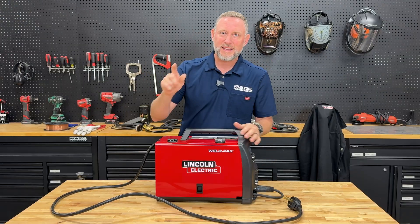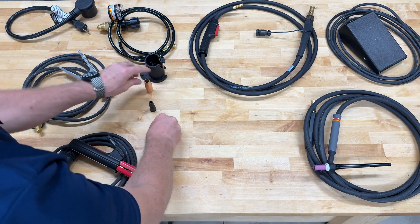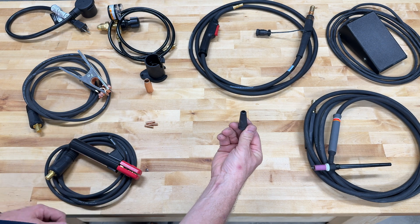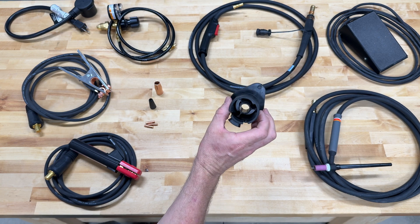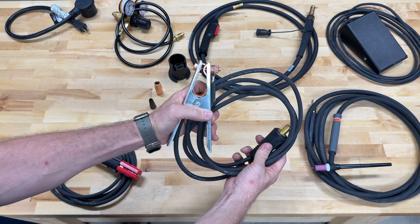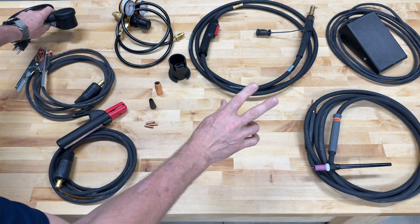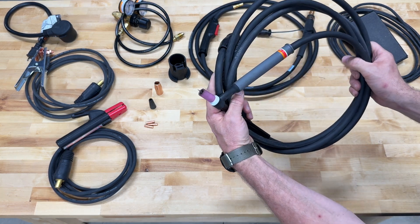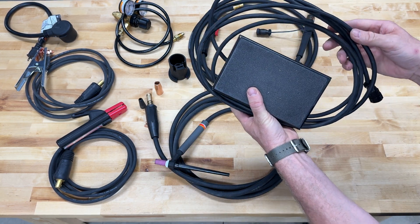Now that you've seen the welder, here are the accessories that make it all possible: the Magnum 100L gun and 10-foot cable assembly; three different welding contact tips in 25, 30, and 35 thousandths; a gasless nozzle for flux core wire welding; a gas nozzle for MIG welding. Depending on what size spool you're running, an 8-inch diameter spindle adapter is also included, along with a Harris regulator and gauge set with a 52-inch hose, a work clamp with a 10-foot cable, and a stick welding electrode holder with a 10-foot cable. If you're planning on doing any TIG welding, you'll want to pick up separately the Lincoln K1782-16 TIG welding torch and the K4361-1 foot pedal.